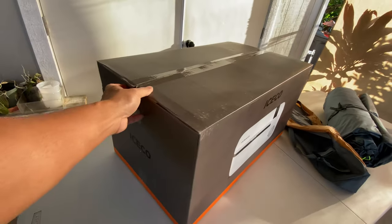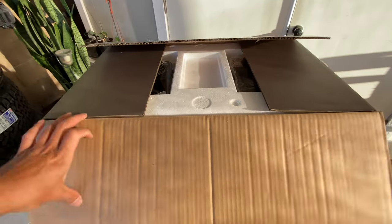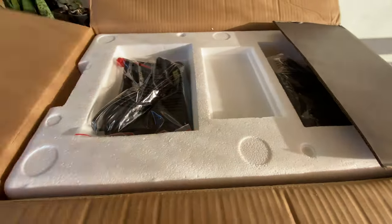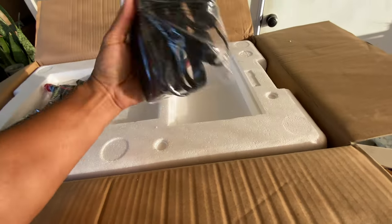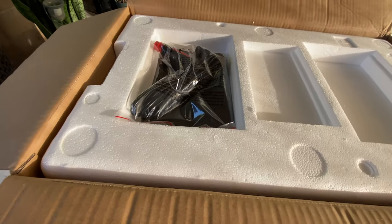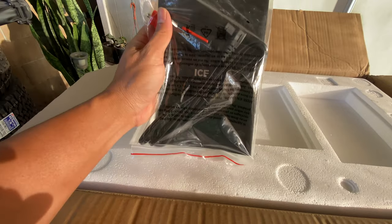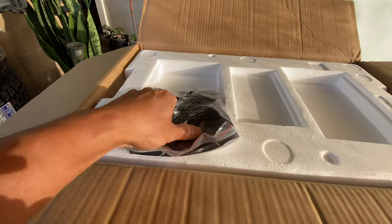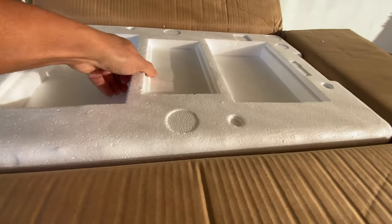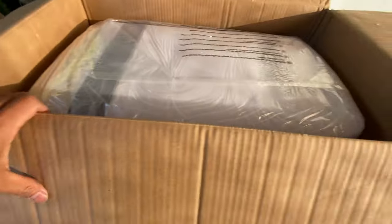Let's check out the mini fridge they sent me — let me get an opening tool. All right, see what we have here. There's a charging unit — this goes into your cigarette lighter in your truck and connects to the fridge. Let's see the fridge itself, getting the styrofoam box out of the way. Man, this is really nice.